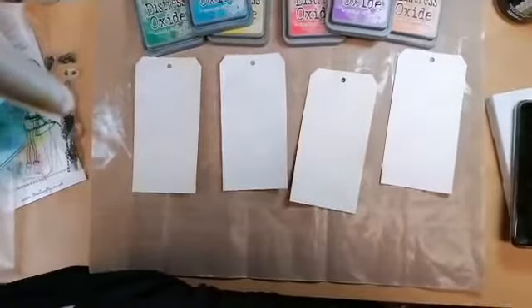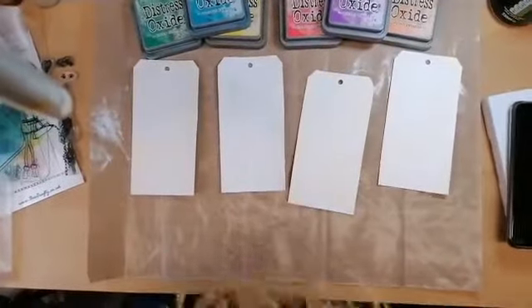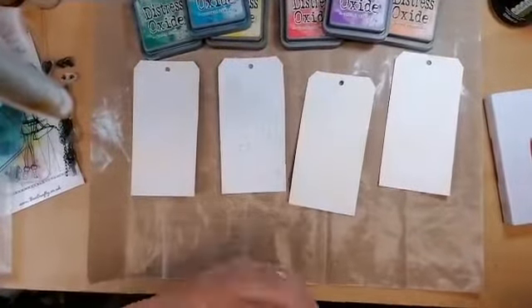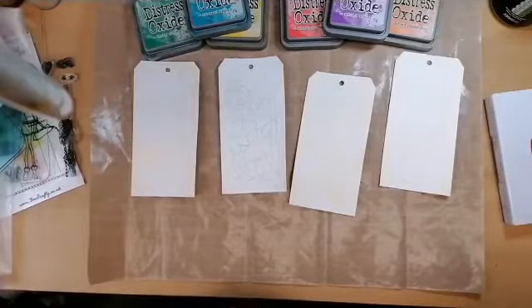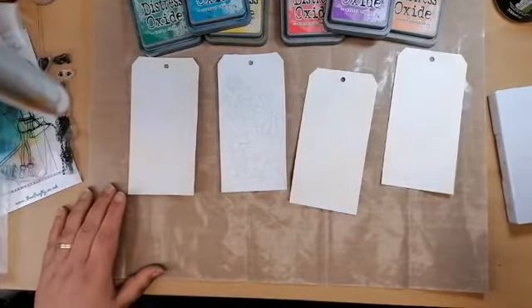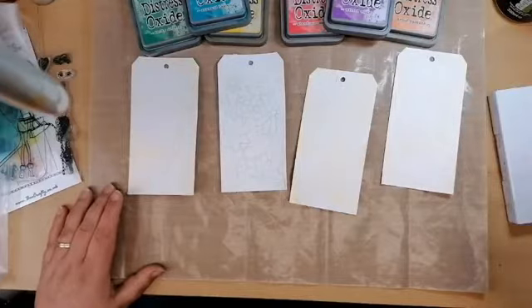Hi guys, so for tonight's Try It Out Tuesday Facebook Live we're going to be using gesso and distress inks and inkables templates and any other loveliness we can find. I hope you're going to enjoy it, let's get started. As soon as you arrive if you can give me a thumbs up so I can see you're here, that would be great. Whilst you all join in I'm just going to share the live around so people know we've started.